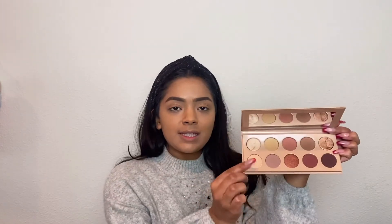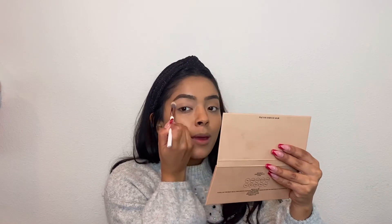For eyeshadow today, I'm going to be using the K.A.W. Beauty Classic Eyeshadow Palette. The first shade I'm going to go in with is this cream shade — I'm going to use it as an all-over base for my eyelids. I'm just putting it all over my eye and making sure I get up here right under my brows.